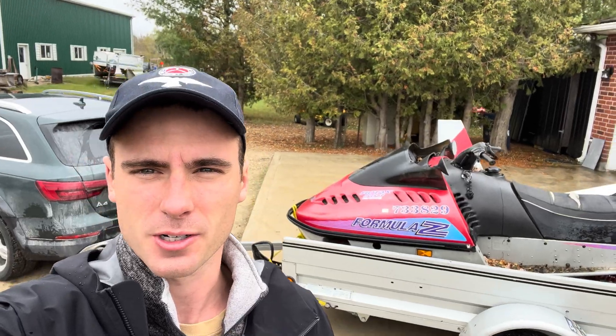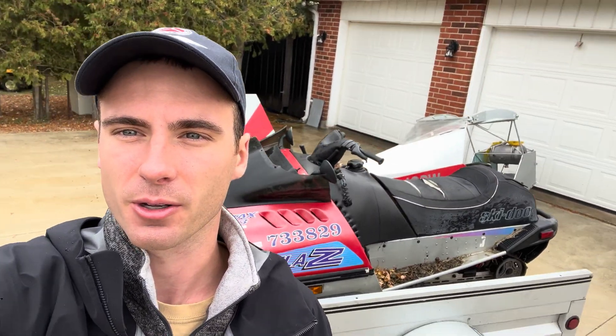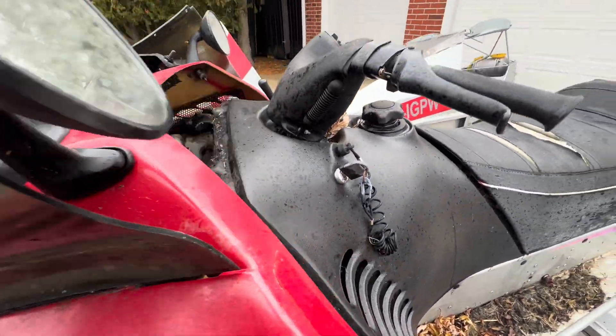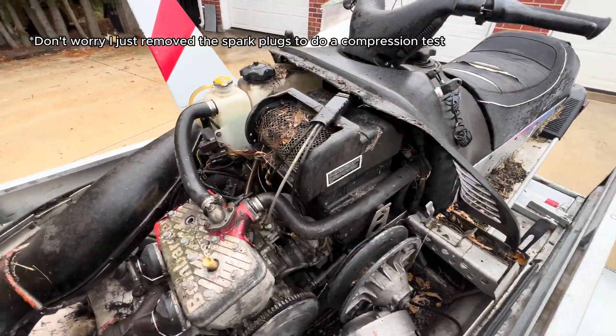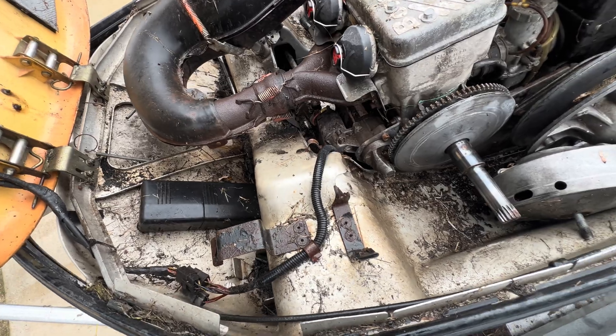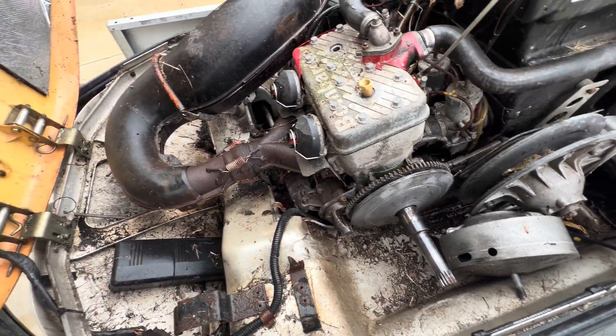I just wanted to show you what I just picked up — the 1997 Ski-Doo Formula Z. That's going to be the donor sled, and I wanted to show you how it looked before I start tearing this thing apart, because all I need is the motor. Before we do anything with it, it really needs a bath. This thing's been sitting for quite some time and it really shows. We'll get it cleaned up and then take it in and start tearing it apart.